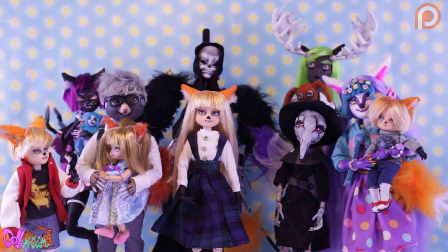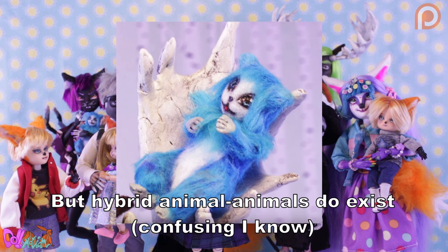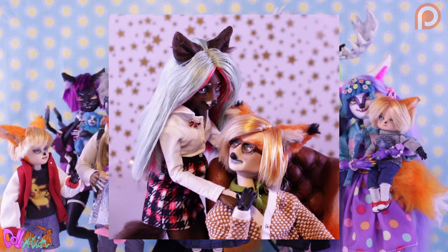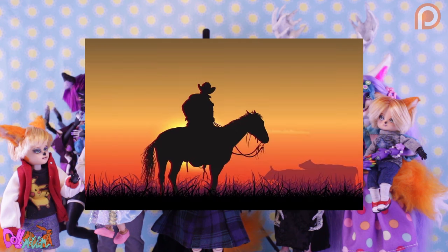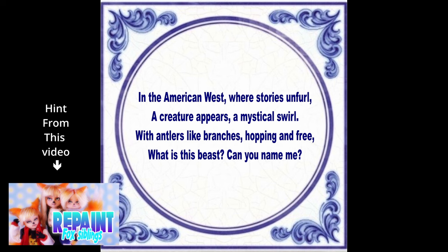But how am I going to include the jackalope myth into the Divas universe? I already made it clear that hybrid human-like animal characters don't exist in my series — if a wolf and a fox character had a child, it would be a wolf or a fox and not a mix. But what if there is a very, very, very small chance that sometimes a hybrid can be born? Well, our jackalope character is a hybrid who lived many years ago in the Old West, where he was treated as an outcast. With this in mind, let's make Jack the jackalope! If you listened to my riddle in my last repaint video and your answer was the jackalope, then you were correct.